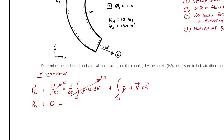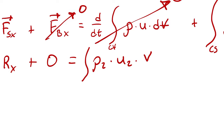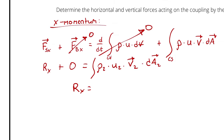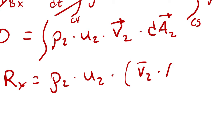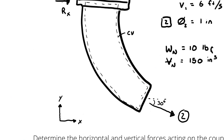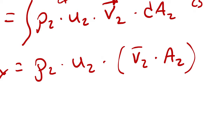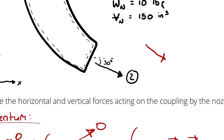So my control surface integral is the integral across state 2 of ρ₂ · U₂ · velocity vector₂ · dA₂. Rx equals ρ₂ times U₂ times the integral of the velocity vector with respect to A₂. With uniform flow, that collapses to the magnitude of average velocity times area 2 — and since the velocity and area vectors are in the same direction, it's a positive value.